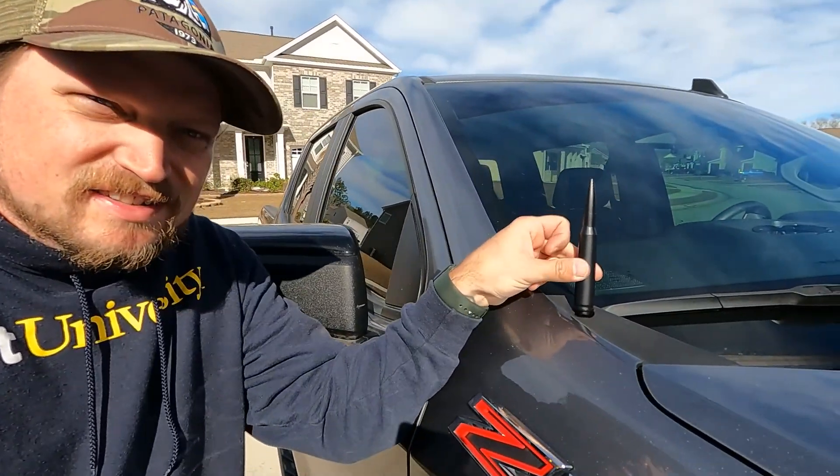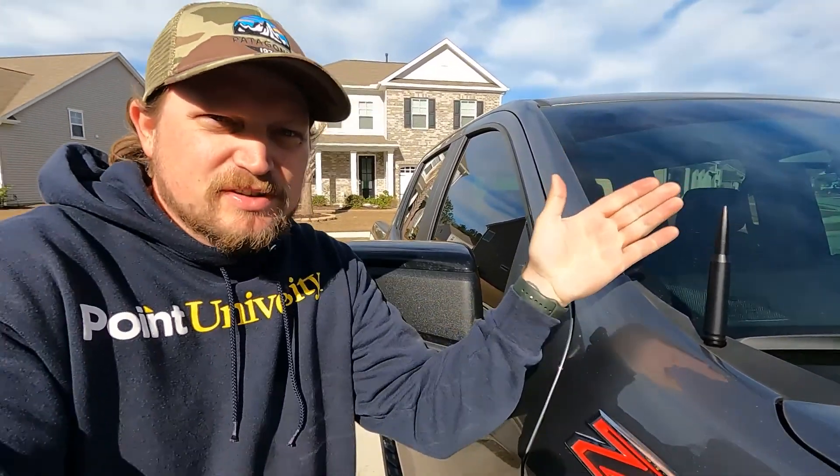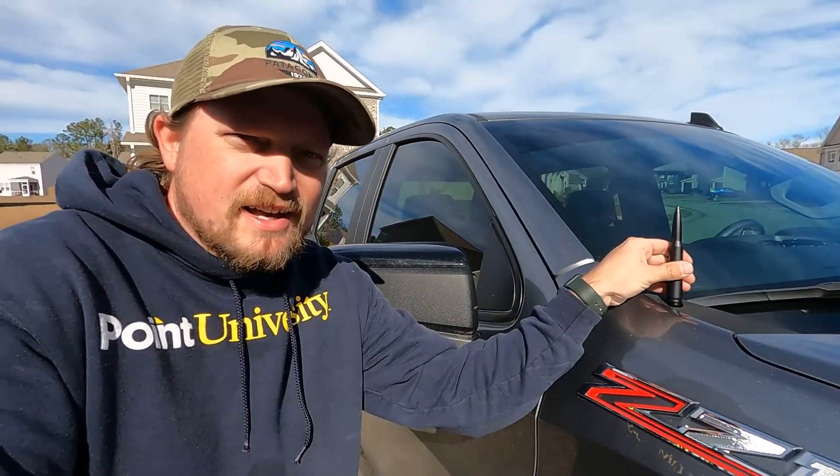That was super easy. They sent two adapters and I'm not sure if I used the right one, but it fit so I'm going to leave it. That looks a lot better than that super tall antenna. I primarily use satellite radio or my phone so reception should be fine — I'll test it out later.